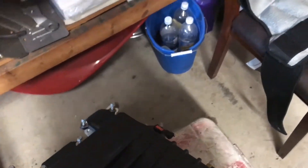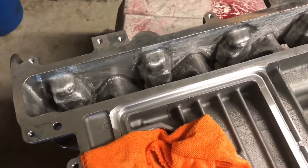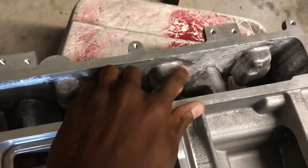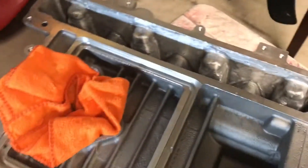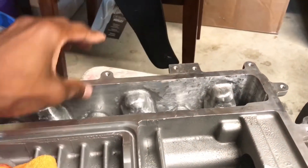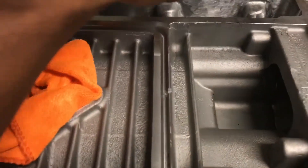A little update — I finished my port job. I didn't really get to video too much of it, but this is the finished product. Like I said before, I wasn't going to go too in-depth; I just wanted to knock some of the square edges off. I just tried to smooth out the sides at least a little, get the casting flash off, so it has a little more smoothness for the air to travel over.